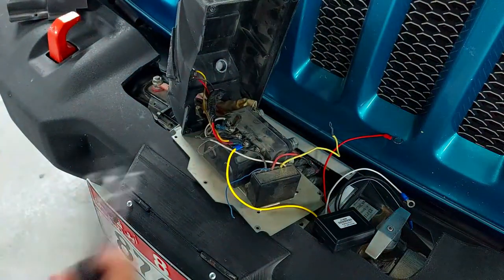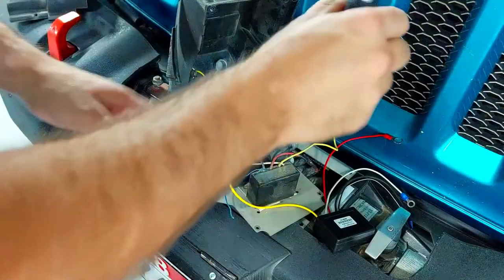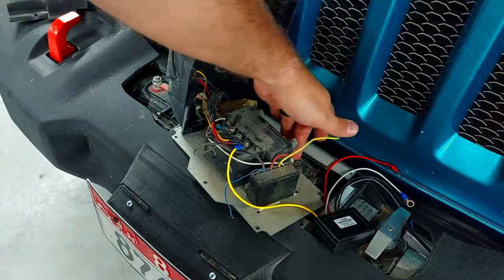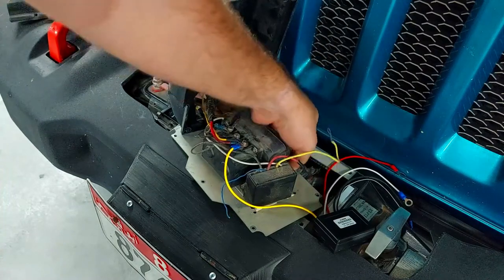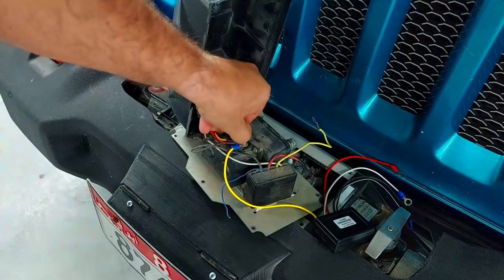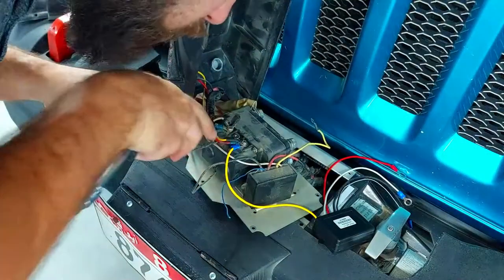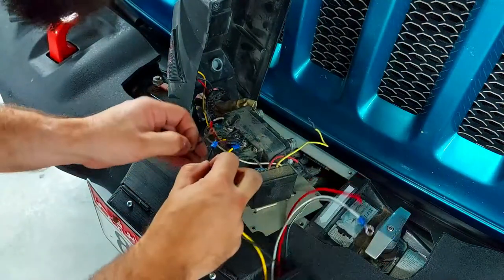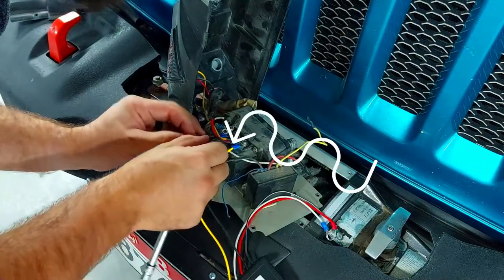That's the first wire in place — that's the yellow wire. Next up is the black wire. The black is the neutral one and it tells you all of that on the side of the winch as well. I'm going to leave the red wire for last.